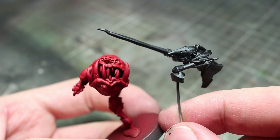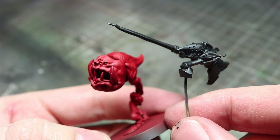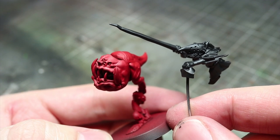During assembly I didn't fully build the miniature. Instead I kept the rider and squig separate so that I could spray them with different primers. To hold the rider I drilled a small hole and superglued a length of wire into it.